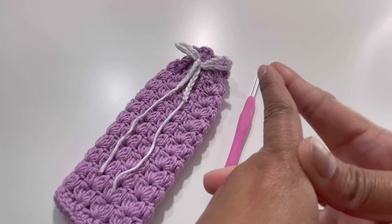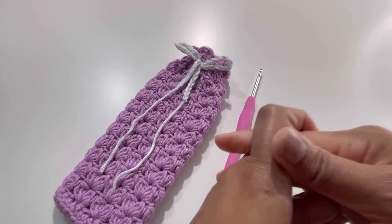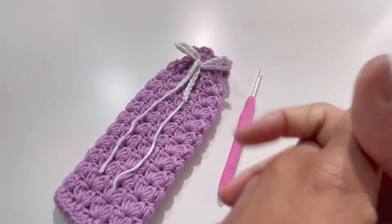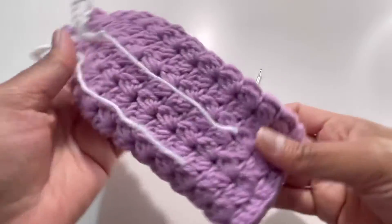Hello everyone and welcome back to my channel. This is Anuta the Crochet World, and if you haven't subscribed to my channel, please subscribe, like, share, and comment on my videos. Today we're going to do this beautiful pattern for a phone pouch or a phone cover.